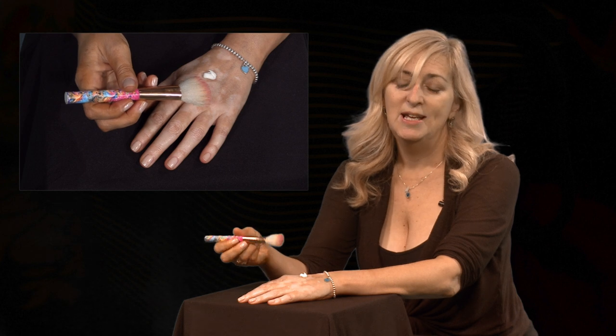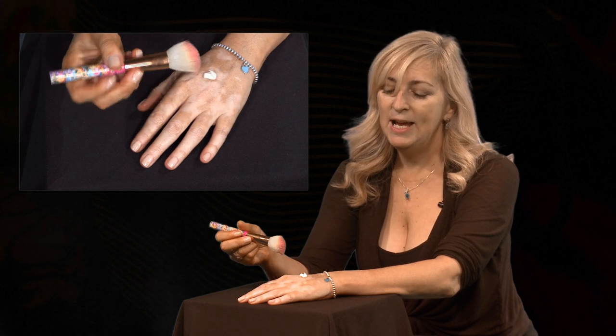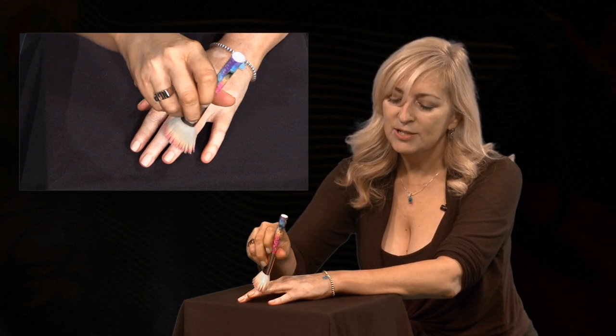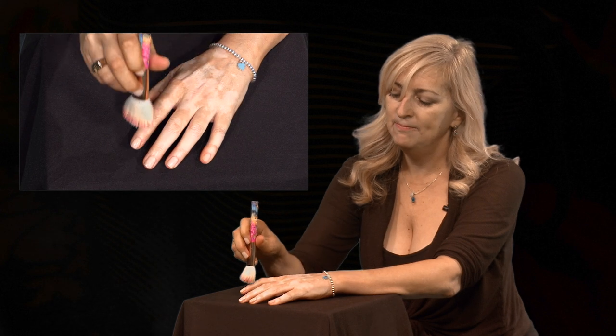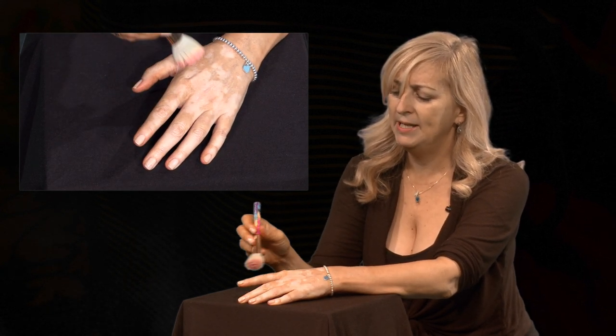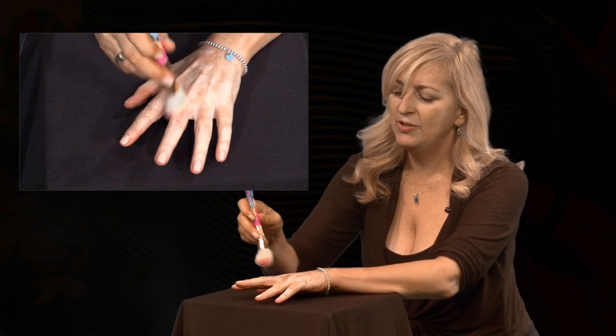or — and this is what my new quick tip is — use a makeup brush. This makes the lotion go on a little bit thinner, and I like the way that it spreads the lotion very easily. So I just go down each finger. It really gets a nice, light application down the sides of each finger.